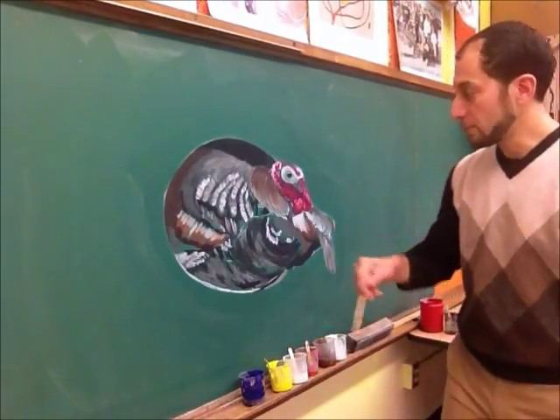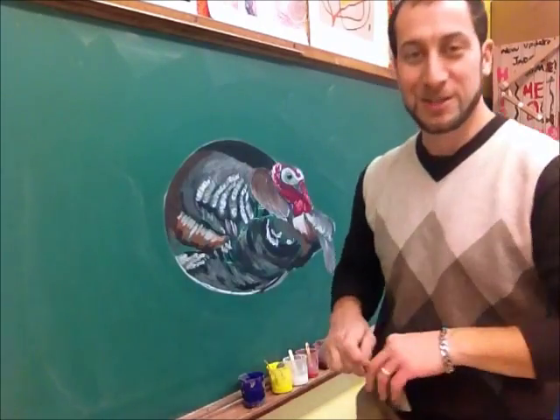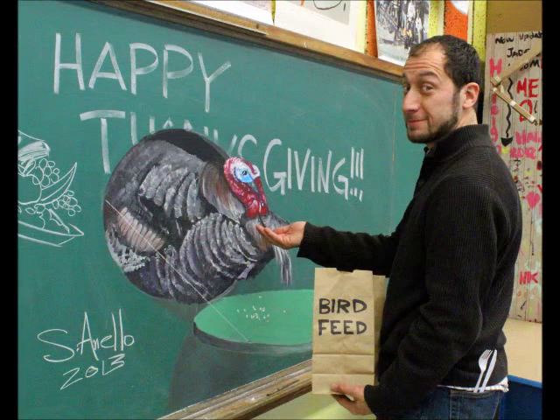And I will get back to you. Thank you. Thanks for watching. Bye.